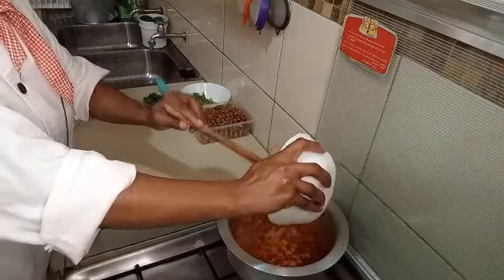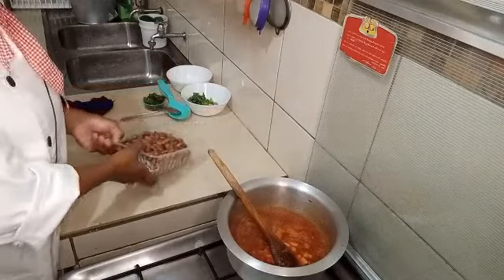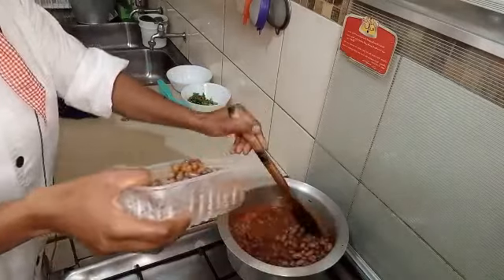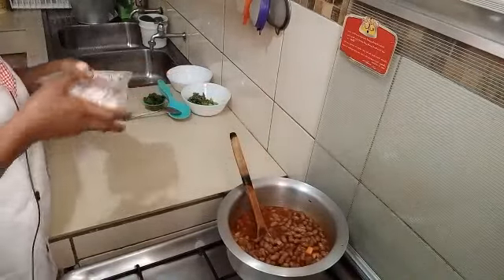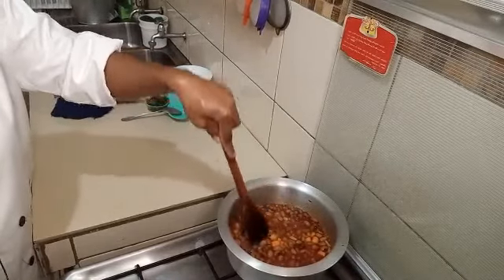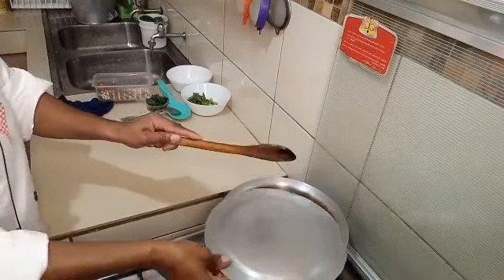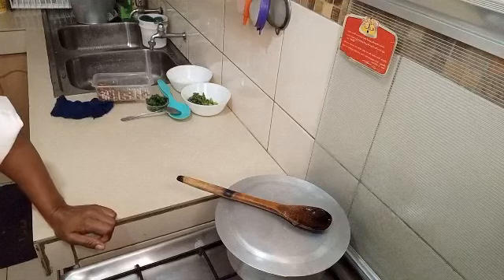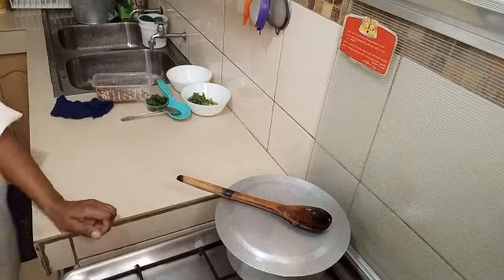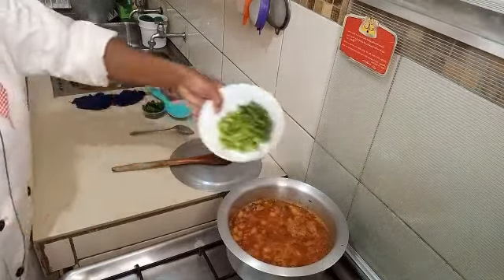Now we are going to add our carrots, and at the same time we are going to add our yellow beans. We are going to reduce our heat to a low heat, give it like 15 minutes. Stay tuned until the end. And finally we are going to add our capsicum.